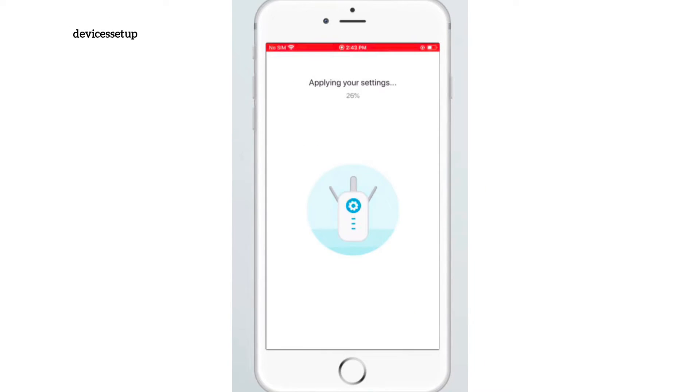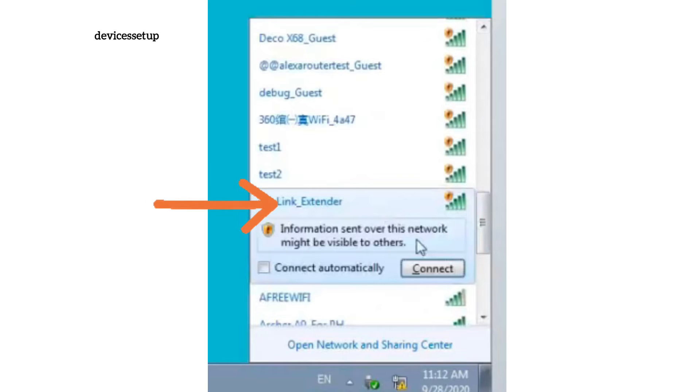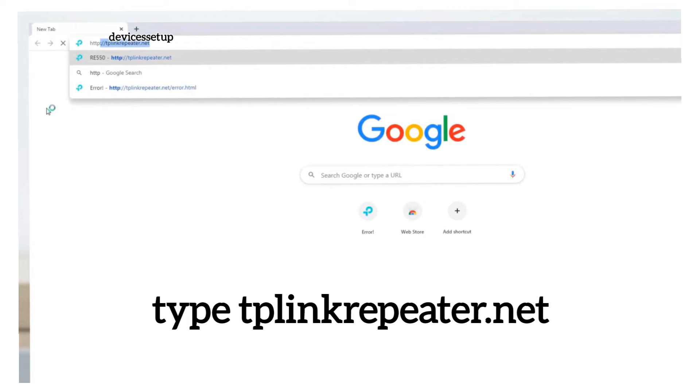Follow the on-screen instructions to complete the app setup. For the third method, make sure the extender is plugged into a wall outlet near your router with the power LED on. Use your phone or computer and connect to the TP-Link extender network showing in your Wi-Fi list. Then open a browser and type tplinkrepeater.net into the URL bar and hit enter.